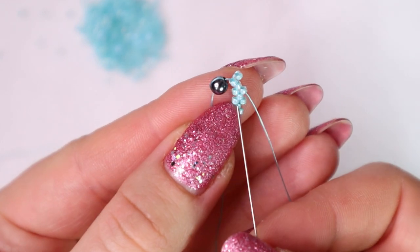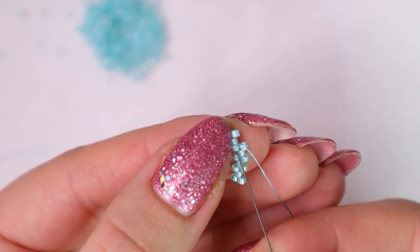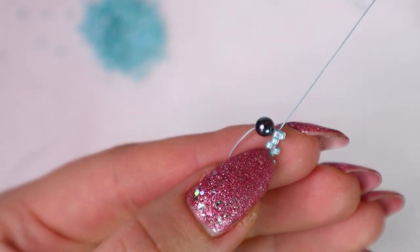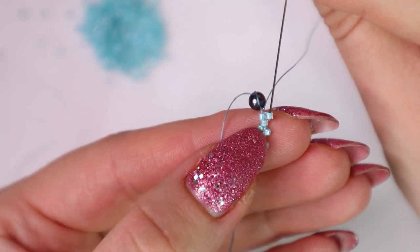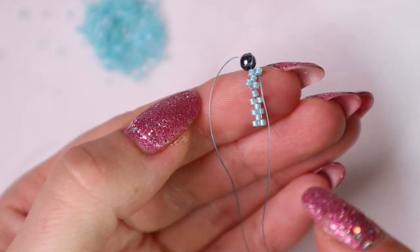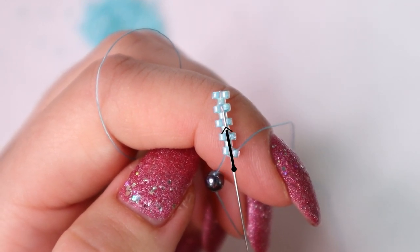Now we go back through these three beads — this, this and this. And we turn around and come back to secure this new bead. We also like to work from bottom up, so I just flipped over. Now we have three rows: the first, the second and the third. And now we are ready to make the next row.